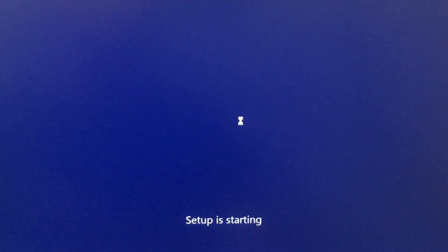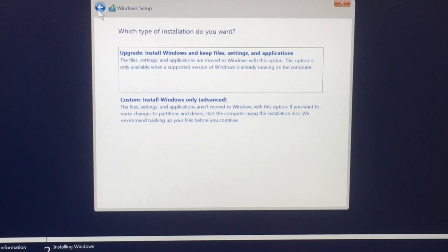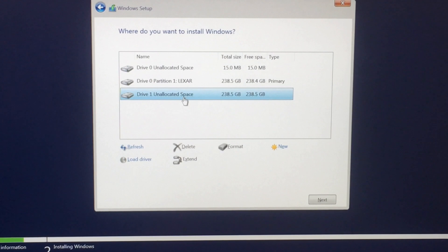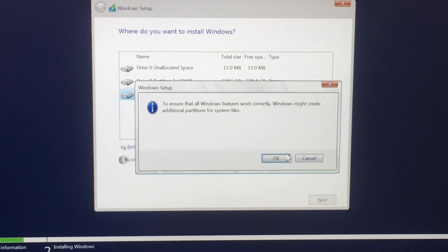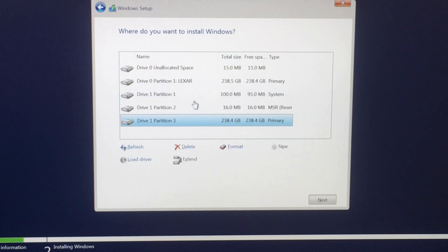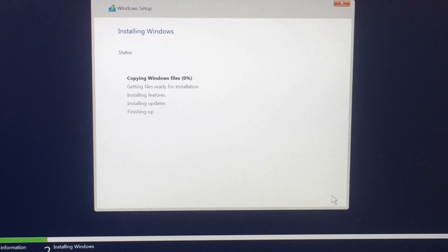Read the terms and then go into Custom Install — Windows only. We have our Lexar here which is already partitioned, but what we want is the unallocated space — that's how we can tell it's a new SSD. Press New, Apply, click OK, and it creates the partitions we need. The biggest partition is where we install Windows 10. The install was actually pretty fast — took about three minutes to completely install.